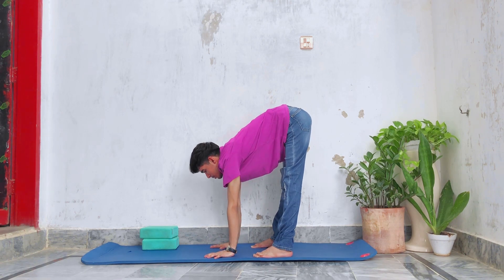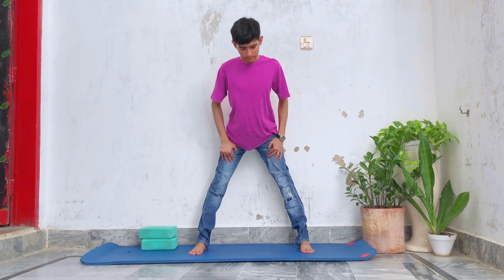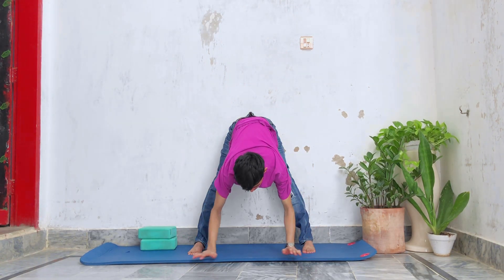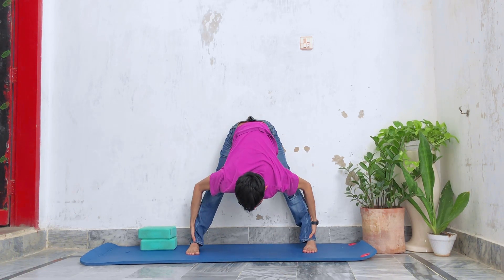Come out from the stretch. Next, we're gonna open our legs wider than shoulders and grab the legs by going down. Hold the stretch for 30 seconds. If you need yoga blocks and can't touch the floor with a straight back, please use them.